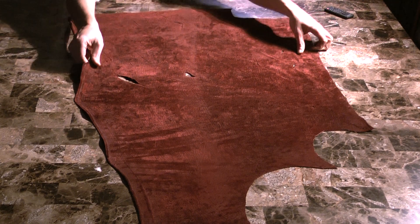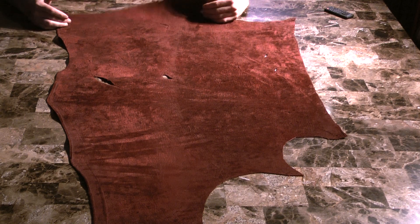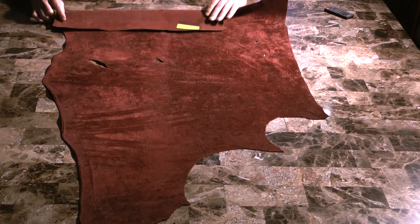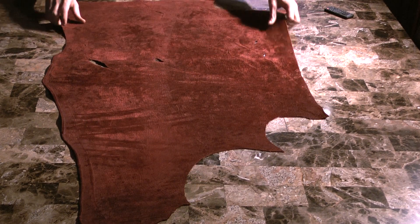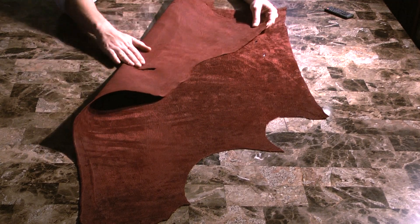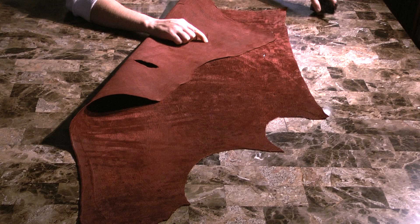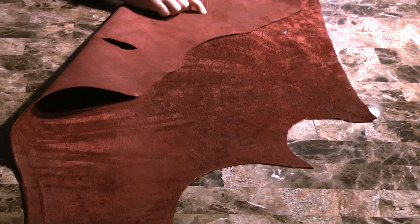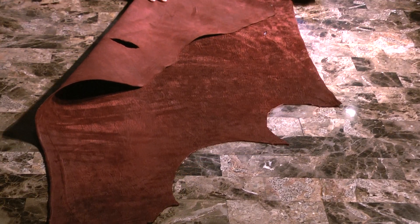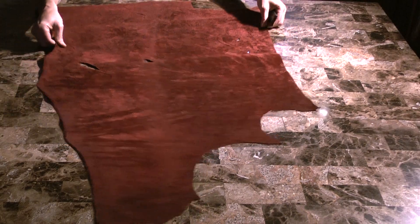Here we have an eight square footer. This was tanned here in the U.S. by one of our tanning partners who brings in the crust, so we can do small runs in colors. Hippo is around two to three and a half ounces. You can see the valleys in the grain pattern are not as deep as elephant, however it still can't be skived down too thin. And that is our one hippopotamus skin.